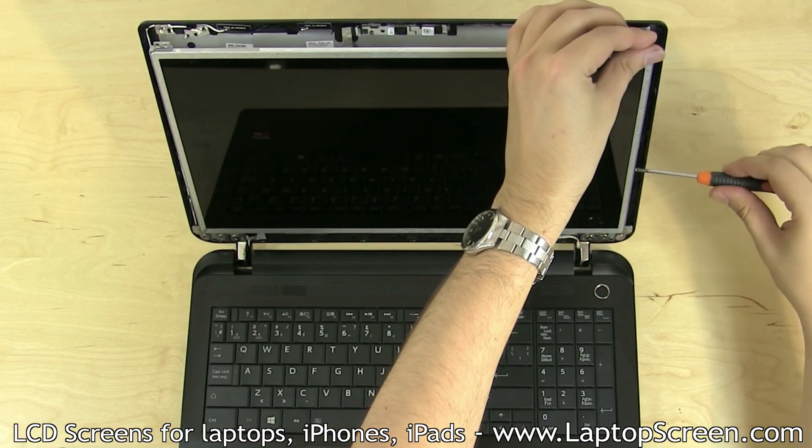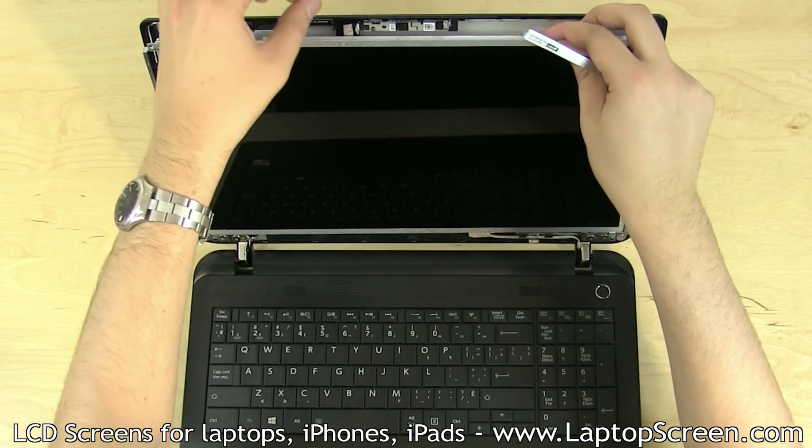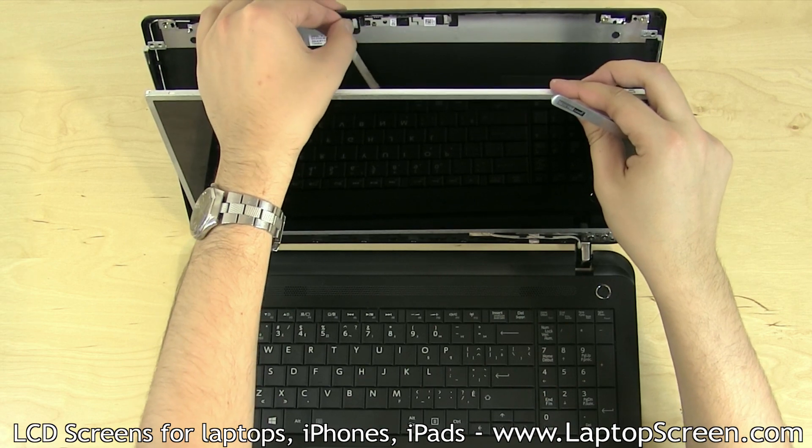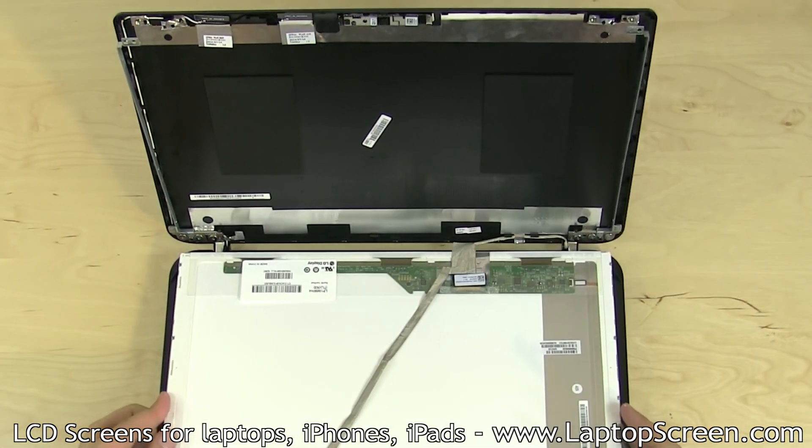Remove the LCD mounting screws — two, three, or four on each side. Depending on your laptop's video cable design, the web camera may need to be disconnected at the top to prevent the video cable from overstretching.